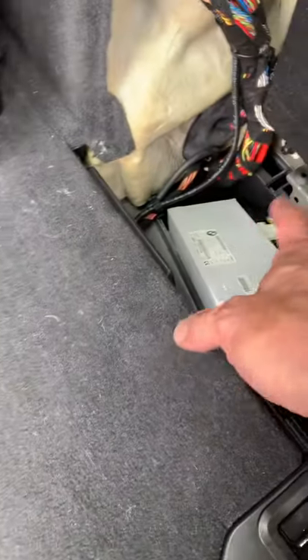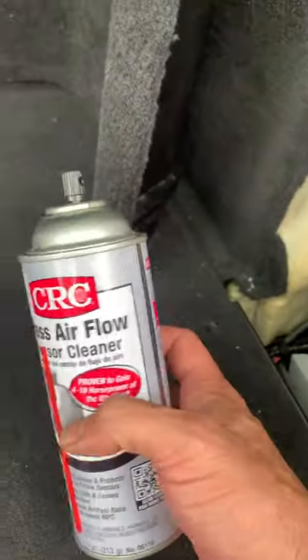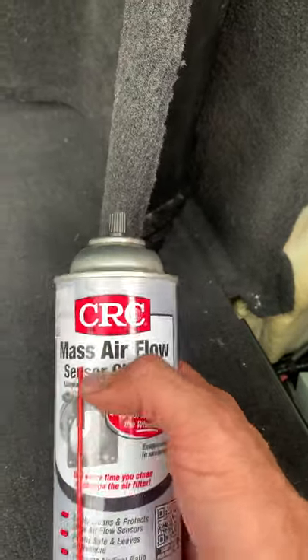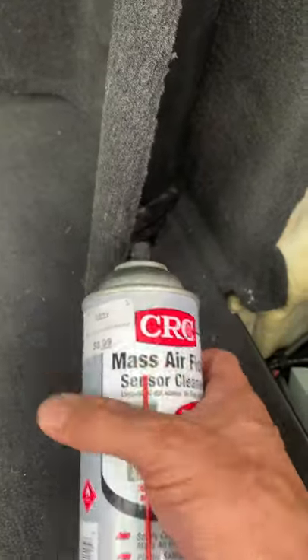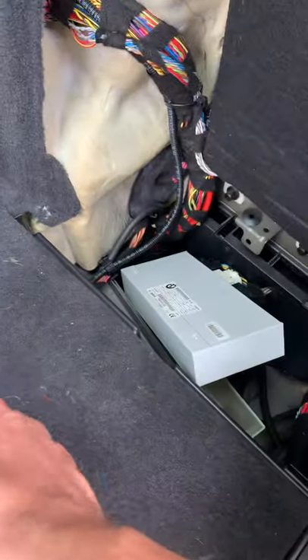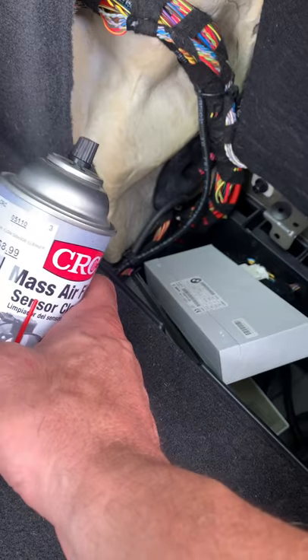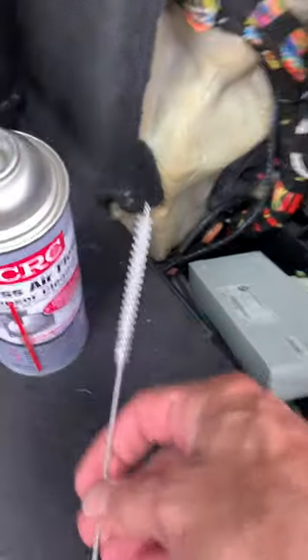First, obviously make sure there's no water in it, then spray this in there. I used a mass airflow sensor cleaner — it evaporates very quickly and sprays really hard. Spray it on the board, above the board, beneath the board — you can get underneath it and spray it to remove any surface corrosion.